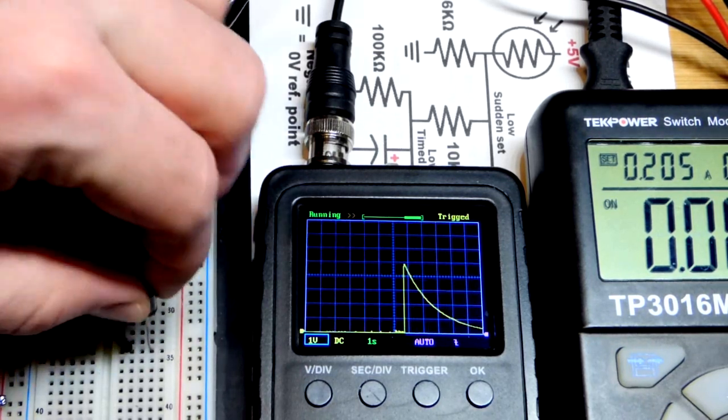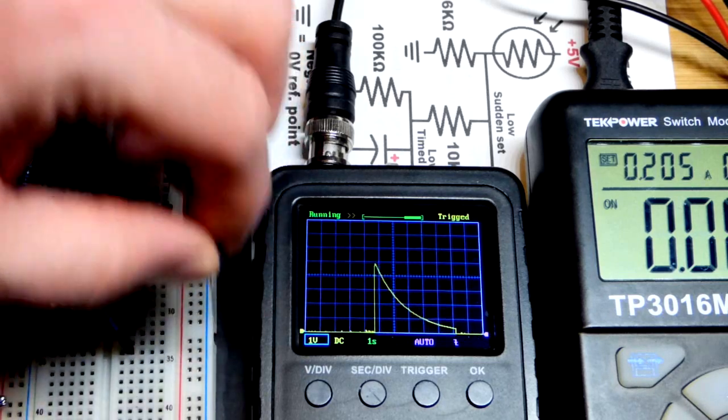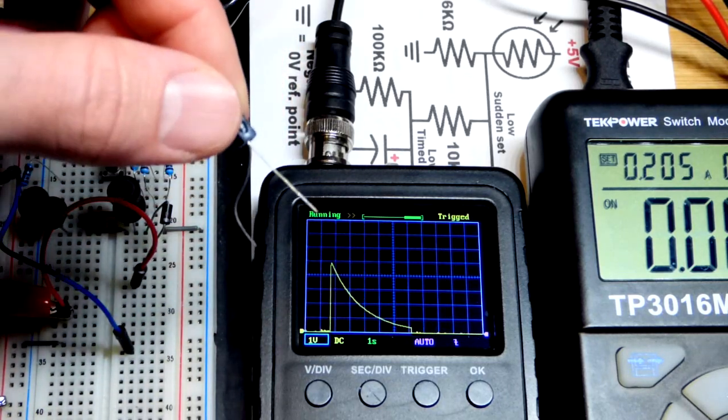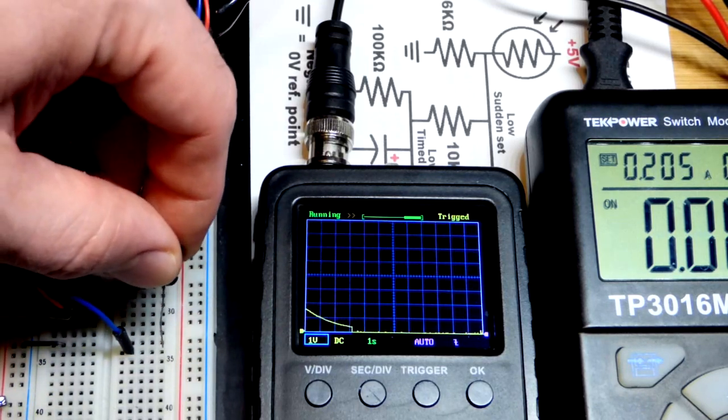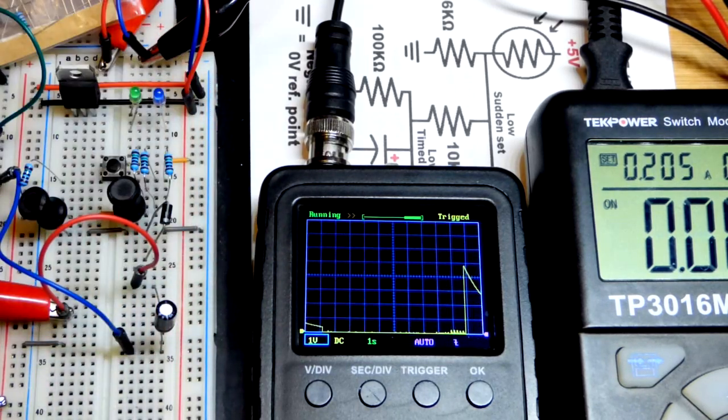We went up to five volts and then it started discharging. From the period between charging it and waiting, it will discharge a little bit over time, but that's a relatively long time compared to what we're dealing with. You can see it was pretty much spot-on five volts.